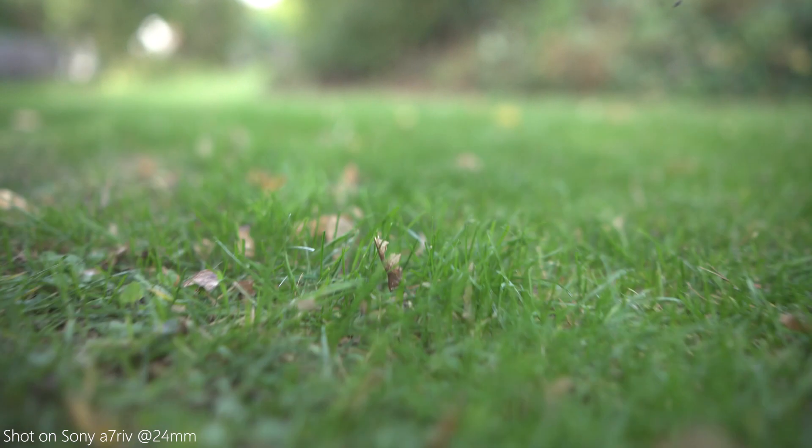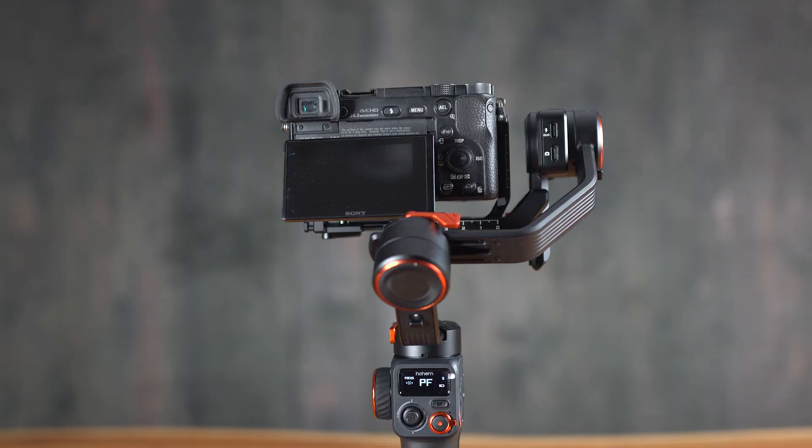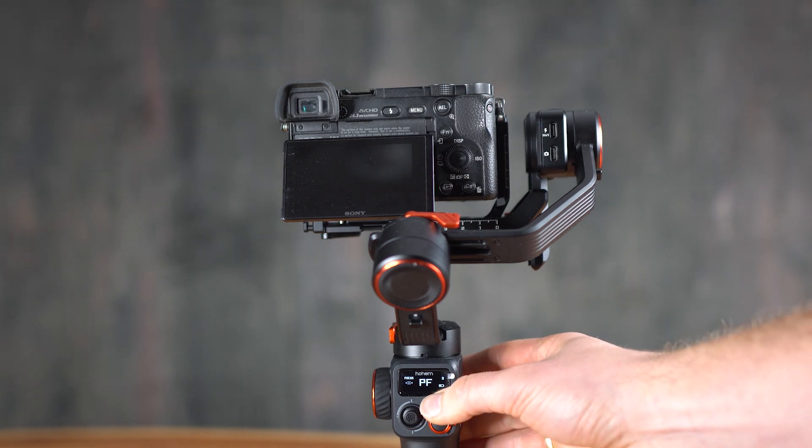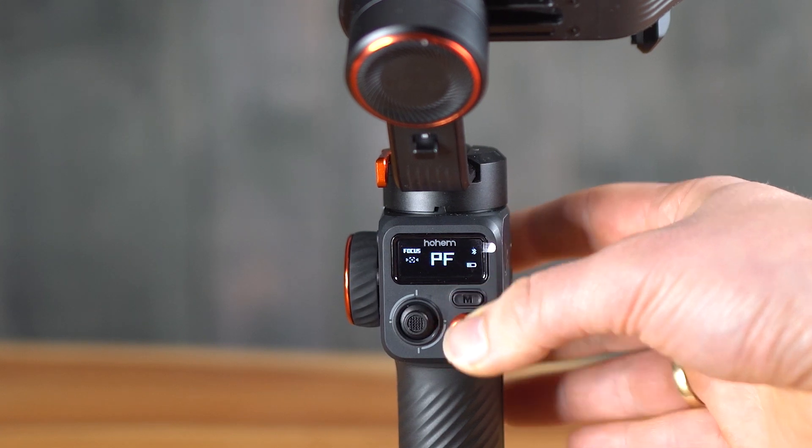Let's take a look at some really cool features this gimbal offers beside the AI feature. The first one is the 360 infinite shot — you have to press the manual button three times and this is what happens.